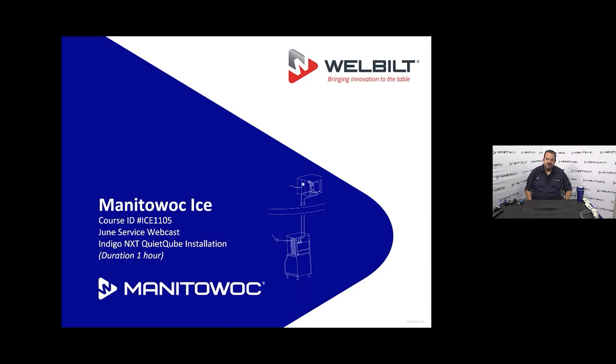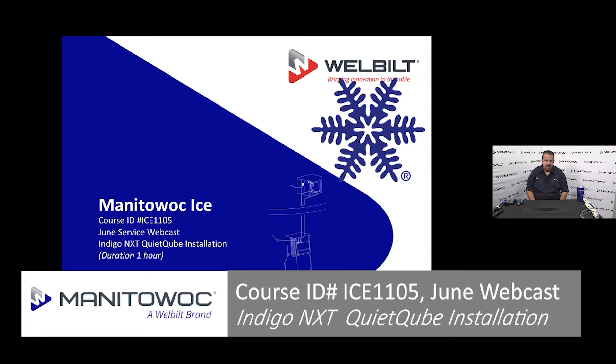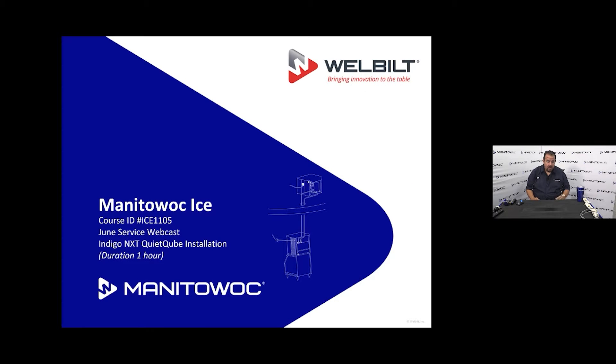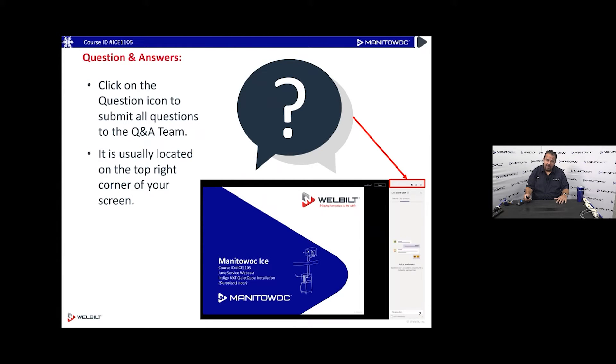Good morning and welcome to Manitowoc Ice's webcast training. Today we are going to be talking about quiet cube ice machines. A quiet cube ice machine basically means that the compressor is outside, so there's no noise coming from that ice machine. The webcast should take about an hour.